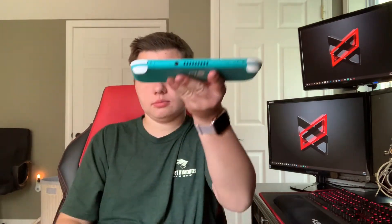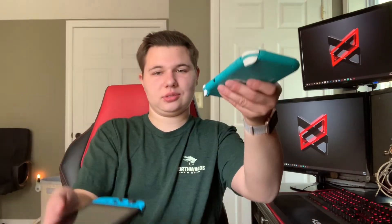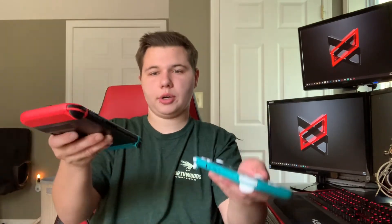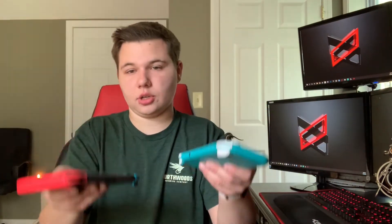Also, the weight of this thing — it literally weighs nothing. Compared to the normal Switch, the normal Switch is a little heavy. Obviously the Switch Lite's smaller, it's got less inside, so it's going to be lighter. A lot lighter. I like that a lot.